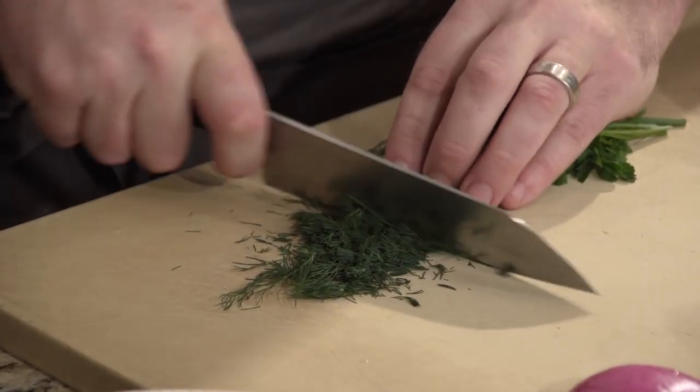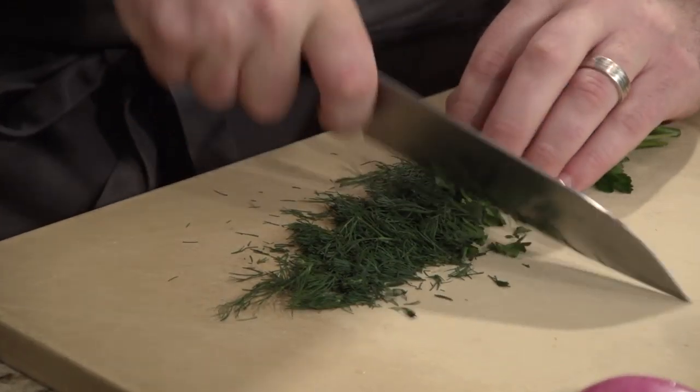While that's searing off, I'm going to make the dressing. It's a nice creamy dressing made with part mayonnaise, part yogurt. And then we've got some fresh dill, parsley, lemon juice, garlic, and a little red onion. So it adds a little tartness to it.